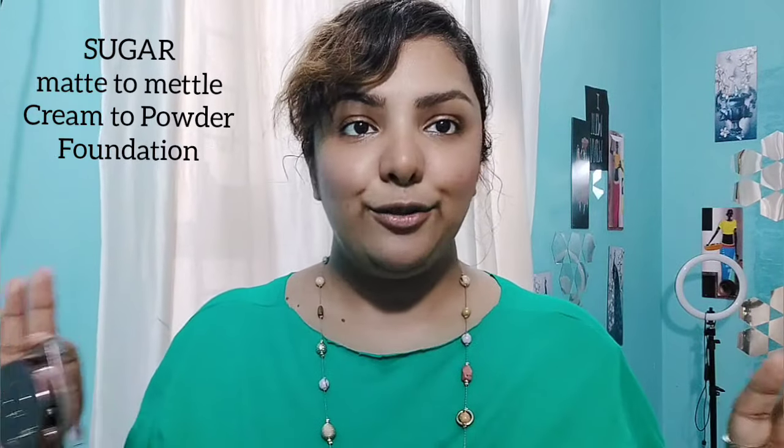The first product I'll be using is this Sugar cream to powder foundation. With this kind of product you require no other product to set it, because it finishes as powder on the skin — you don't need a compact powder or loose powder. It's in the shade Beige 4-2, which is a good match to my skin, and I've done a detailed review on this product on my YouTube channel.